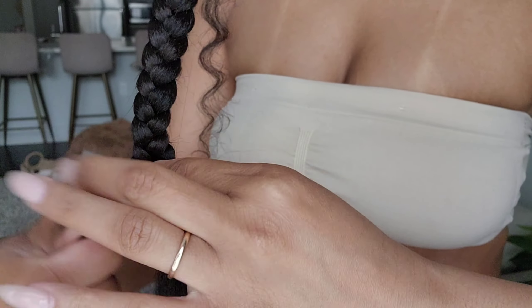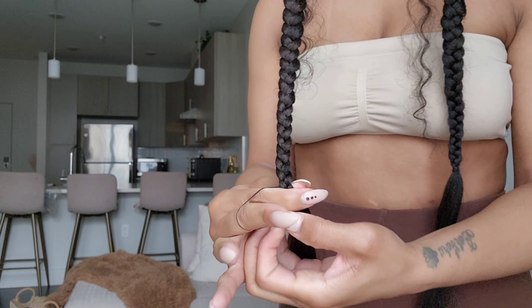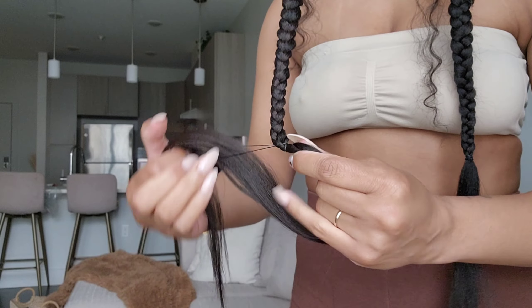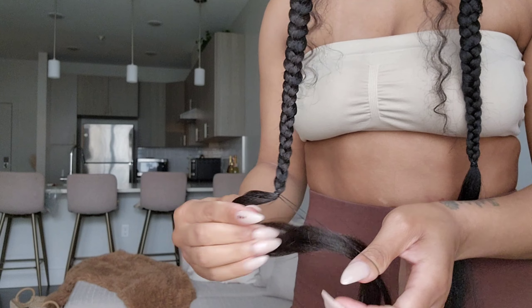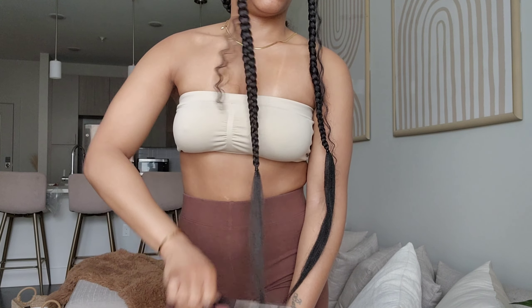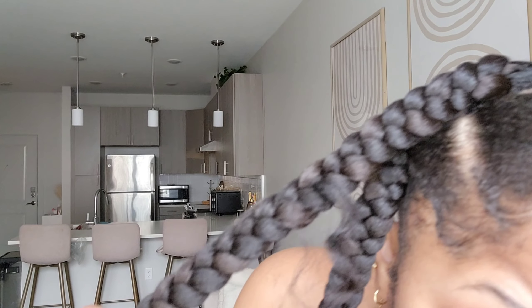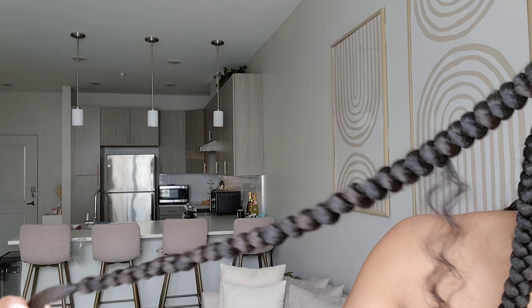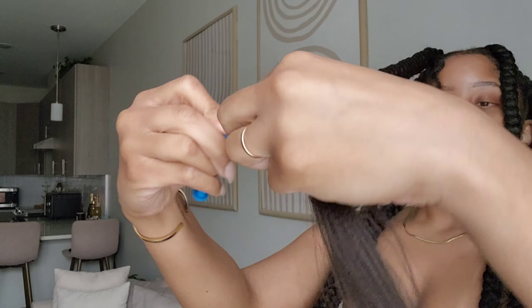Once you get to the end of your braid, measure to make sure all of them are relatively the same length. Put your rubber band where you want the braid to stop, then cut because it was just a little bit long — I wanted all of them to be the same length so they look more uniform. This is almost the final result of the braids.